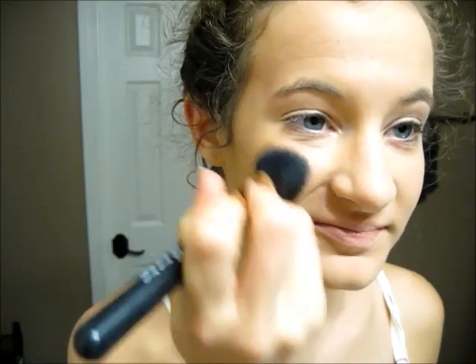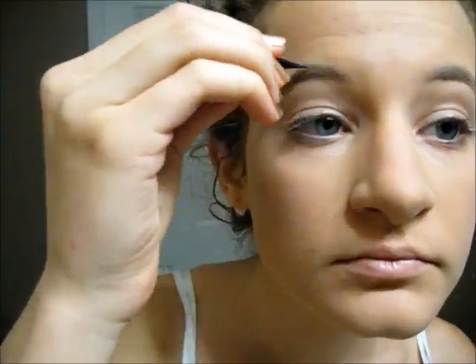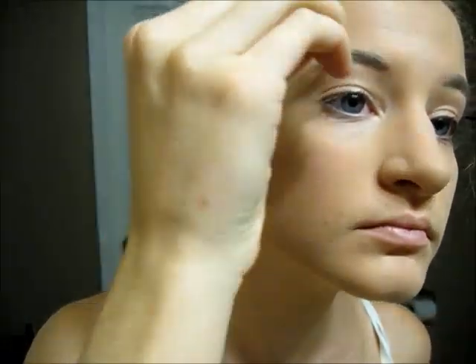For makeup, start with a face primer, then apply concealer under the eyes, followed by liquid foundation all over the face. Put powder on to set the foundation, then apply bronzer on the sides of the cheeks and onto the temples for a little contour. Apply a tiny bit of coral colored blush on the cheeks, then contour the nose because Katy Perry's is very slim. Fill in the eyebrows and make them a little darker to match her very dark eyebrows.